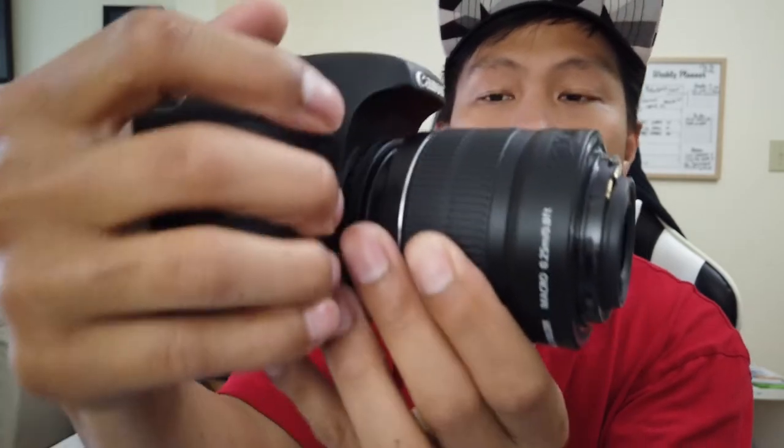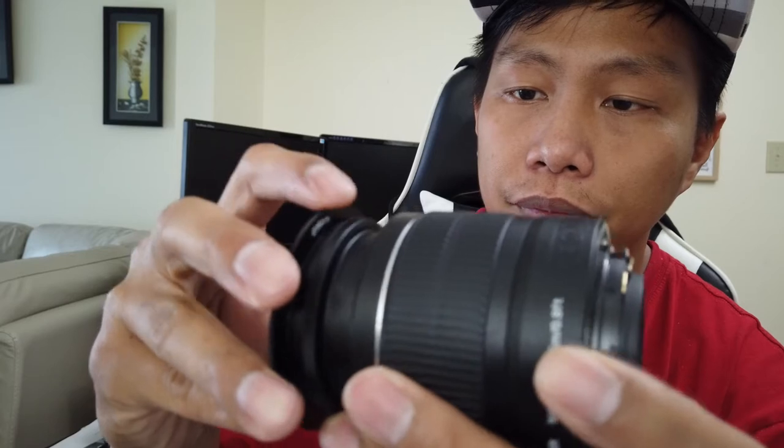If you just hold the lens backwards without any mounting, it won't hold up because there's no mounting point. That's what these brackets do — you can mount the bracket onto your lens. For the 58mm, there's a thread in front of your lens and you thread this bracket in until it's tight.